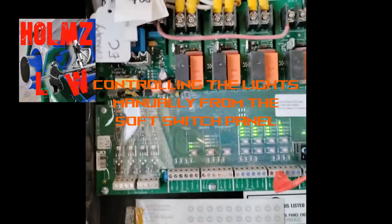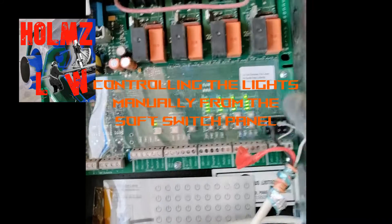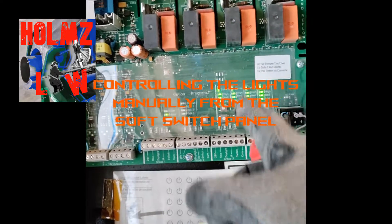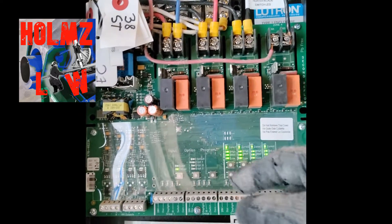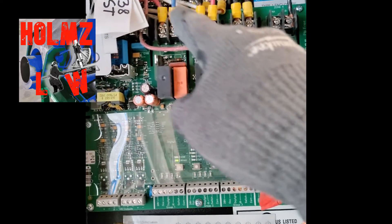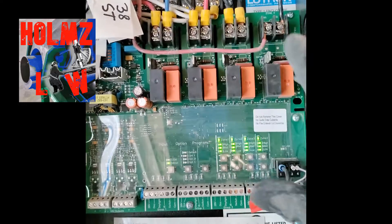I just want to show you a little video on how to actually control the lights and how to work the features and the buttons here. Each one of these columns is a zone, pertaining to the zones from up here. You have zone four over here, three, two, and one — and the one all the way over here is for the power for the actual panel itself.